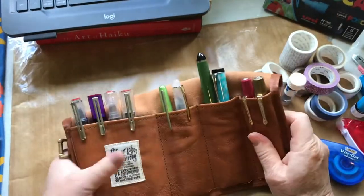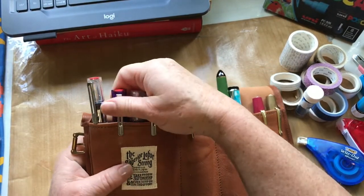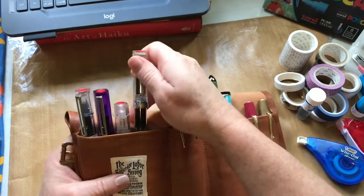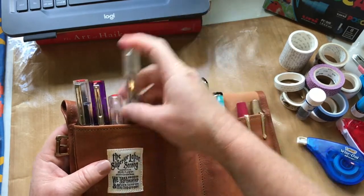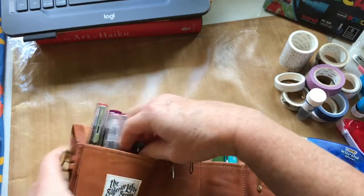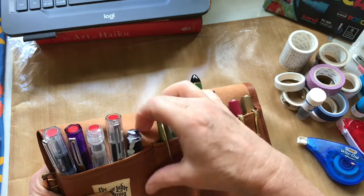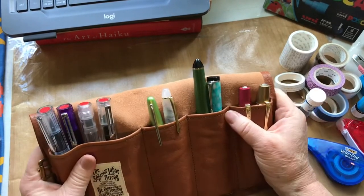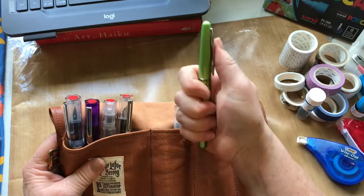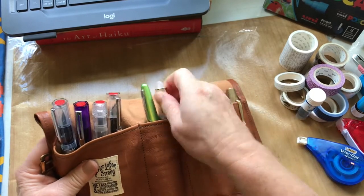I love Twisbees, so I have all my Twisbees in here — the Twisbi Go and the Twisbi Eco. I also have a little Moonman eyedropper pen, and my Pilot Metropolitan, which just has black ink in it.